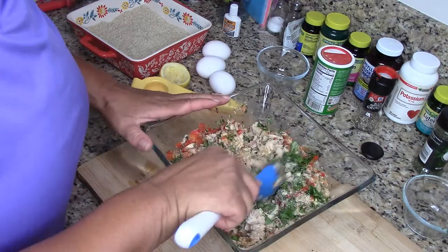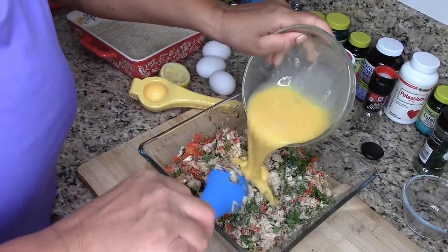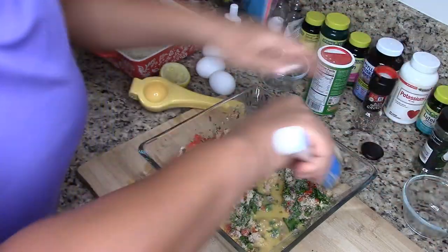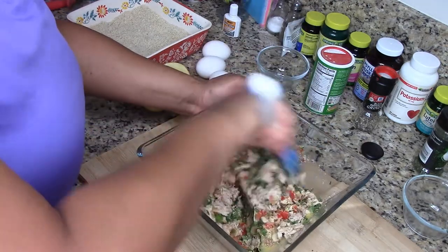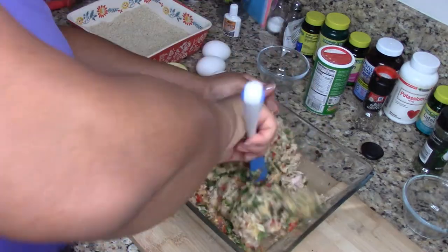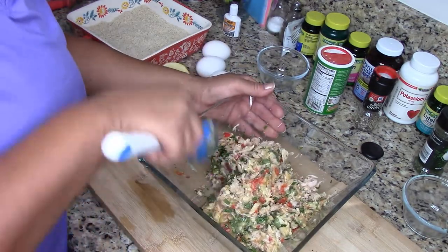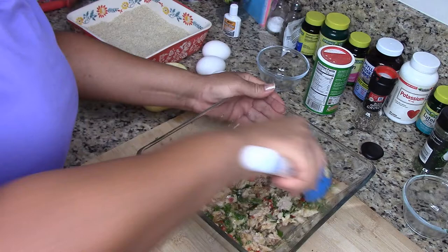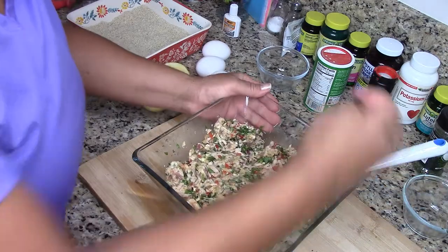I've got everything except the beaten eggs — three beaten eggs. I'll put that in there. Once I get this all mixed up really, really good, I'll be ready to make my albacore tuna fish patties, and then I'm going to be frying them up. Does that look good? I think so!